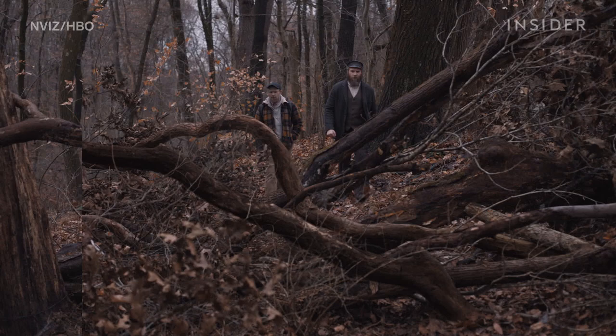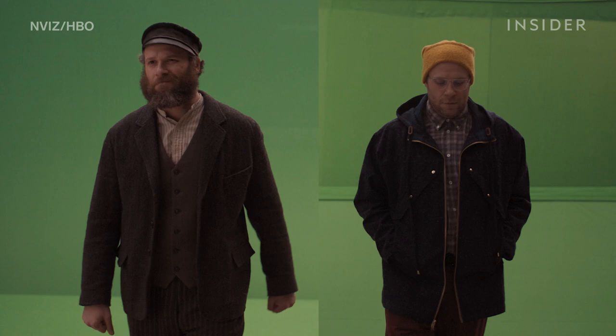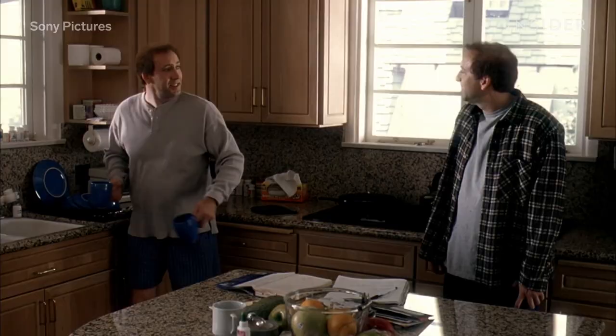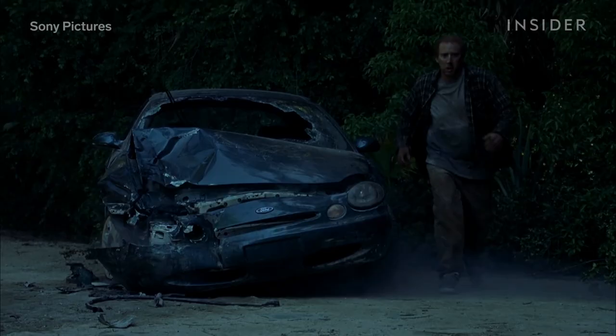One way the filmmakers made the effects invisible was with green screen composites. That's when you film a twin on a green screen, isolate them, and comp them into a shot with the other twin, as seen here with the two Seth Rogen characters in An American Pickle. For this scene, Seth walked on a treadmill in front of a green screen, so that when his two characters were comped together, they'd move at exactly the right pace. In Adaptation, the green screen method only worked for about 20% of the twin shots, mostly in scenes that took place indoors.